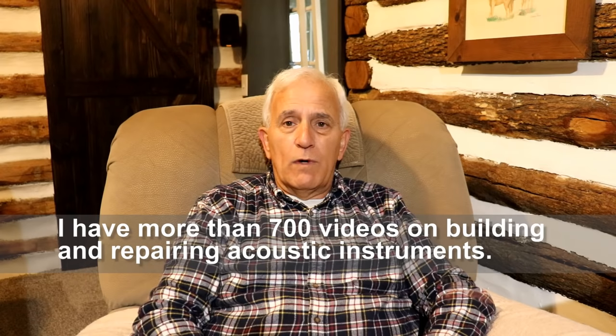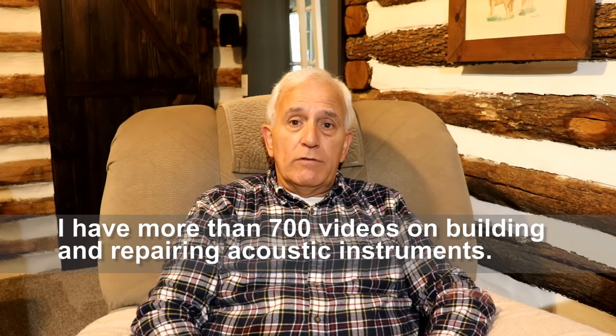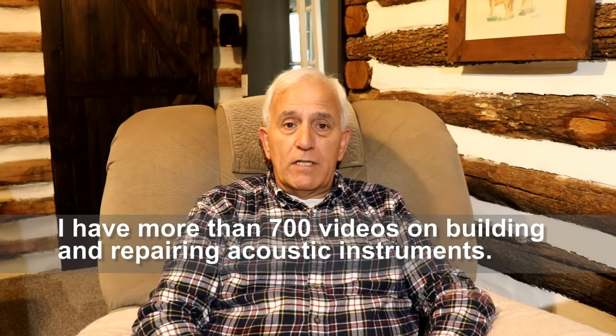Hello, my friends, Jerry Rosa here, coming to you from the comfort of my little man cave that we just built here on the farm. I have a different type of video for you — most of you watch my videos for all the repairs and even the new builds on musical instruments, acoustic instruments. But today's video is about a different subject, as you could probably tell from the title.